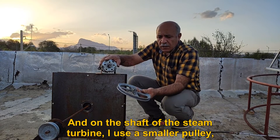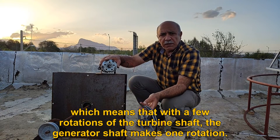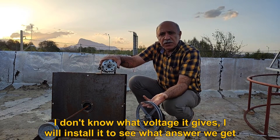And on the shaft of the steam turbine, I use a smaller pulley, which means that with a few rotations of the turbine shaft, the generator shaft makes one rotation. I don't know what voltage it gives — I will install it to see what answer we get.